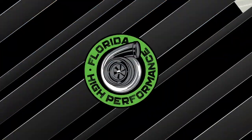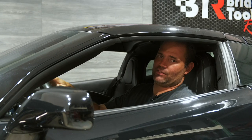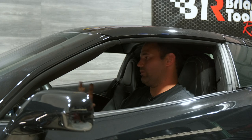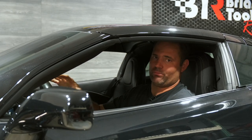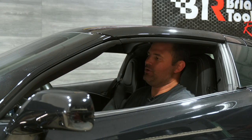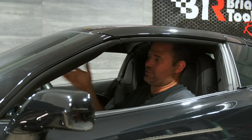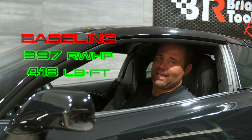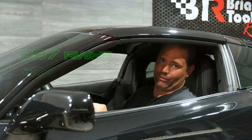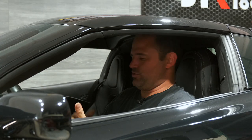Before we start any big build like this at our shop we baseline the vehicle — to get rear wheel horsepower and torque numbers before any modifications, and to make sure there are no other mechanical issues we're not aware of. This stock LT1 with a Corsa intake on it made 397 rear wheel horsepower and 418 foot-pounds of torque. Once we added all the modifications — the supercharger, the cylinder heads, the cam, and the headers —